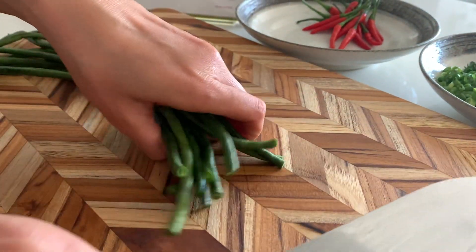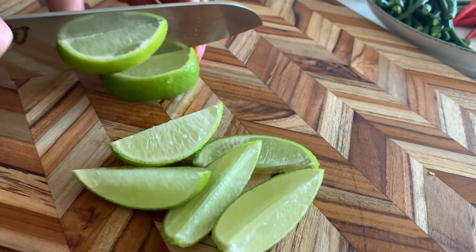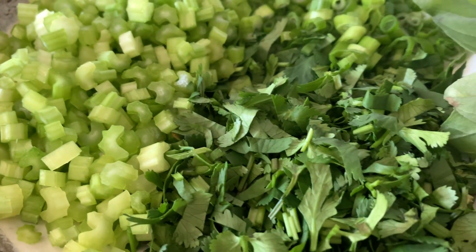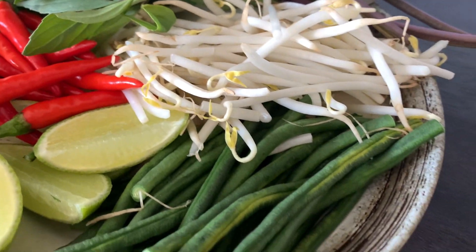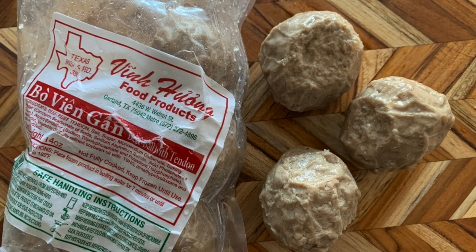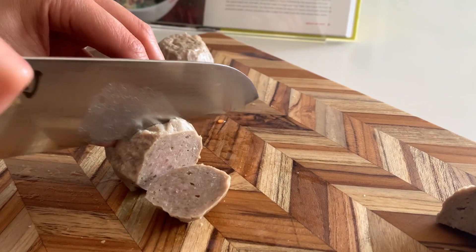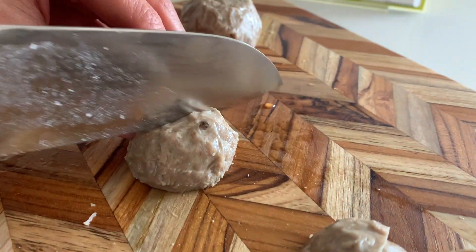Cut the long bean into six-inch pieces. We like to have this on the side with kapi, otherwise known as shrimp paste. Slice the lime into wedges. Garnishes and sides can be prepared the night before — just make sure you put them in an airtight container with a napkin on top to soak up any moisture. Once you're ready to serve, go ahead and put it on plates or a platter so everyone can garnish as they please. My favorite beef meatballs are from Texas, these are the ones from Vin Huang. James' recipe calls for meatballs with tendon. I'm just going to slice these up since they are a bit larger. I'm also using meatballs without tendon for my husband.